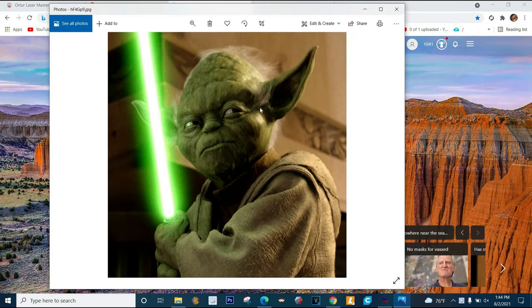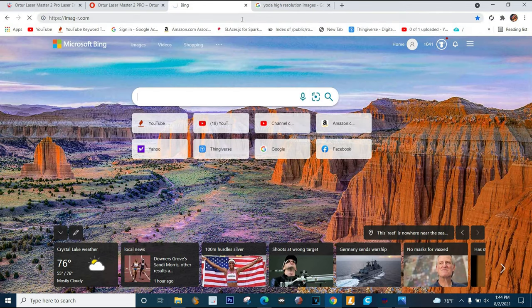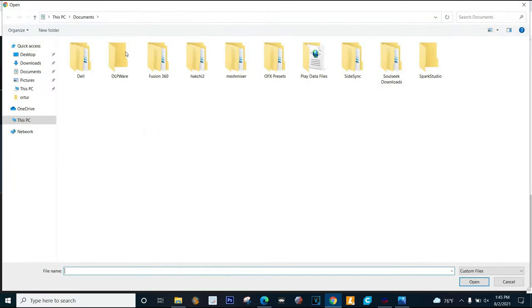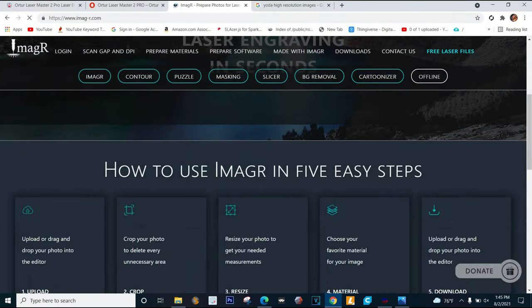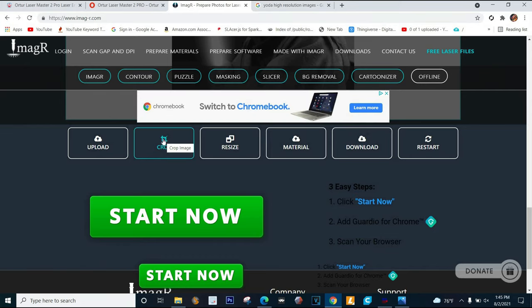You're gonna want to crop your image to a square. This one I already did that. You can also do it in the next step, but I prefer to do it before you get into Imager. Imager - IMAG-R.com - is where you want to go. There are quite a few ads on the site but other than that it's pretty good. We're gonna go upload that Yoda picture from the desktop, and you can see it makes it grayscale.